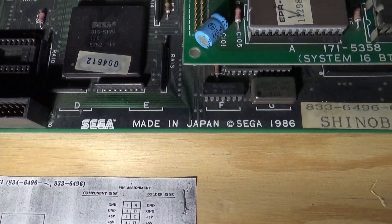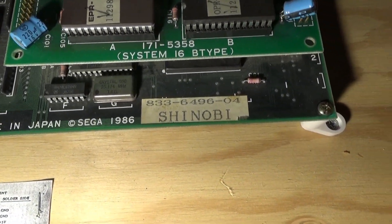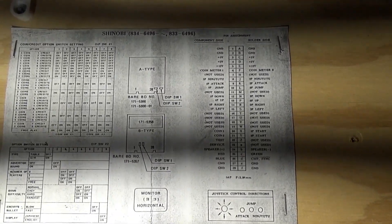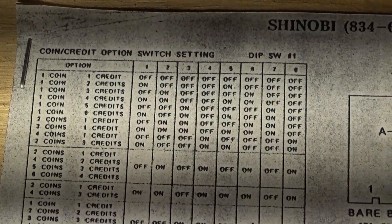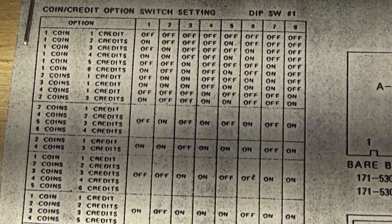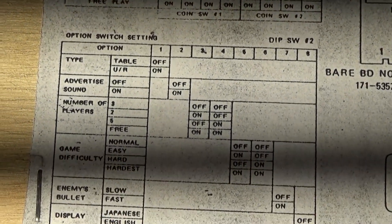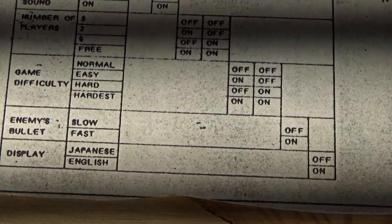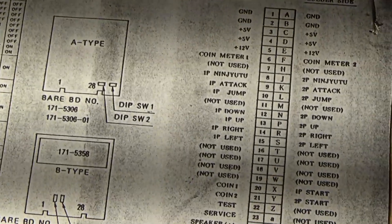Right here we can see 'Sega, Made in Japan, 1986, Shinobi.' What's pretty cool is that the previous owner had printed out the dip switch settings. On one of them, up here for the display, you can toggle Japanese and English on and off, along with the difficulty and all kinds of other settings.